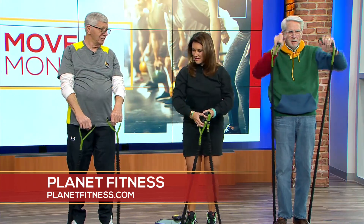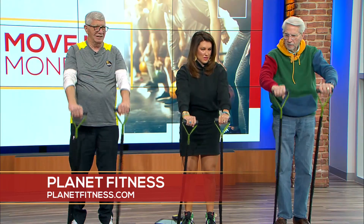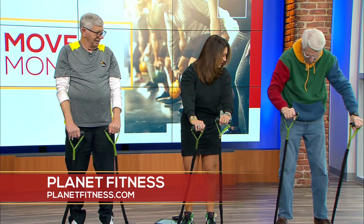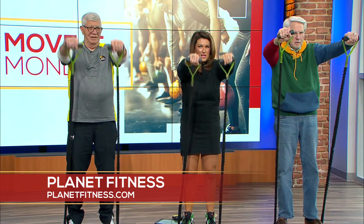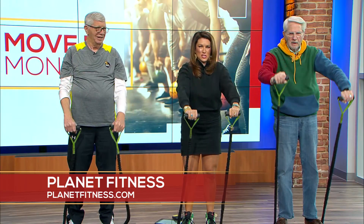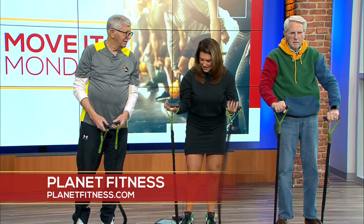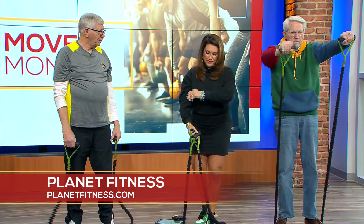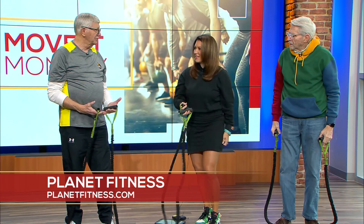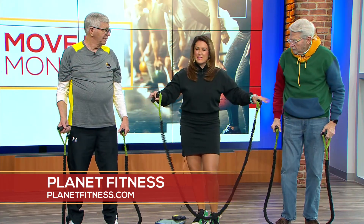Now we're going to do front raises, another shoulder exercise — raise a little above shoulder height. Spread your feet just a tiny bit, then go straight up slow and bring it back down real slow. You can really feel it. I like these bands because they come in different colors — black is really hard, red is tough — and you can make it as hard or easy as you want by adjusting your foot position.